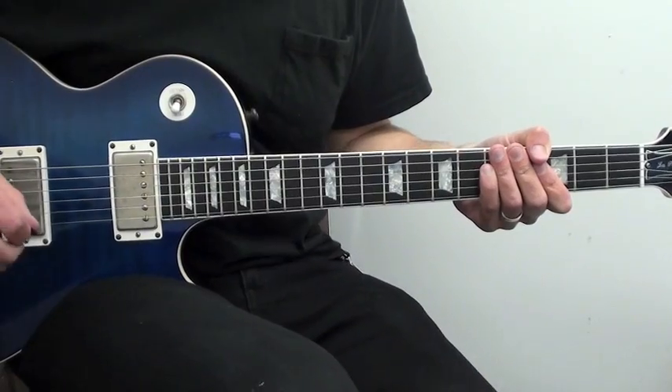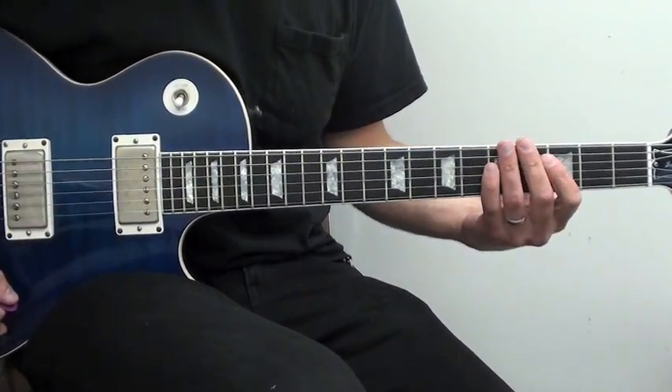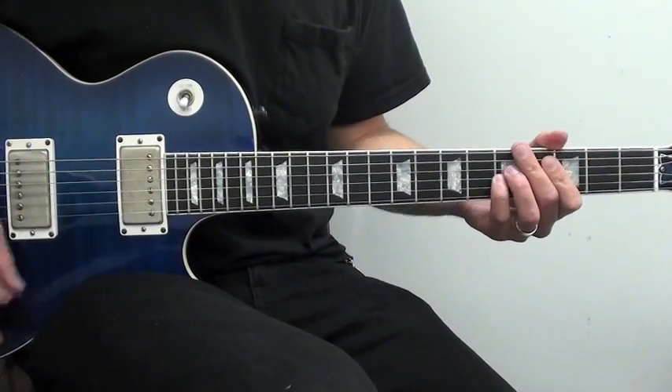Later on in the song there's definitely this implied sort of eighth note picking thing with eighth notes where I'm lightly palm muting the low strings and it's going to be...